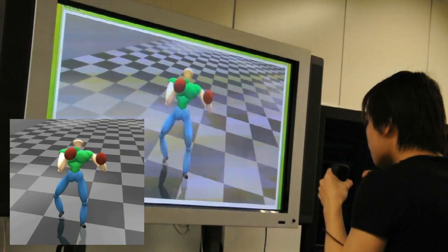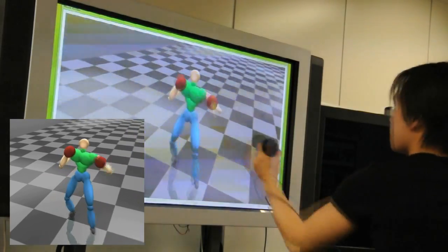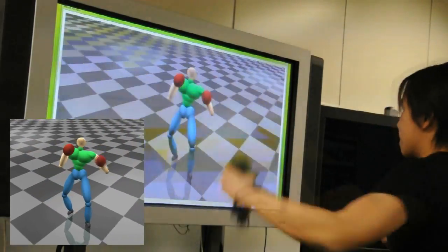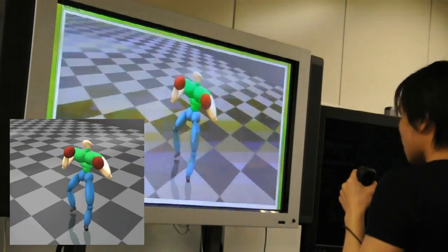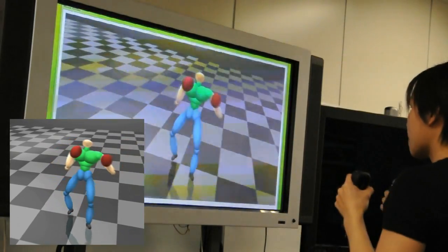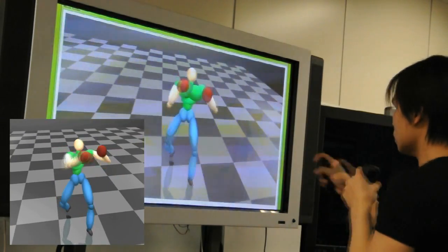Here we show an example of controlling the virtual character. We capture the control signal from the user with an accelerometer-based controller. The system can recognize 13 actions with a main buffer of one-tenth of a second. The controllable actions include 2 straight punches, 2 uppercuts, 2 hook punches, 2 parries, 1 blocking, and 4 movements. The response time of the character is considerably shorter than most commercial games nowadays, and the accuracy is high as well.